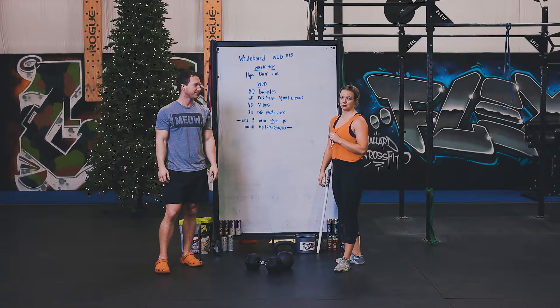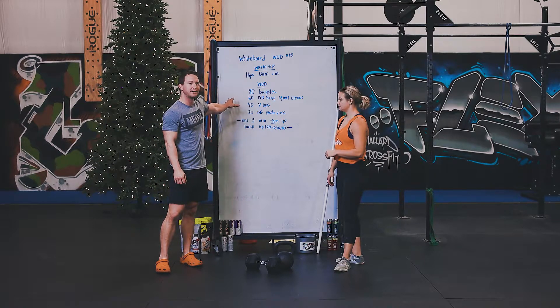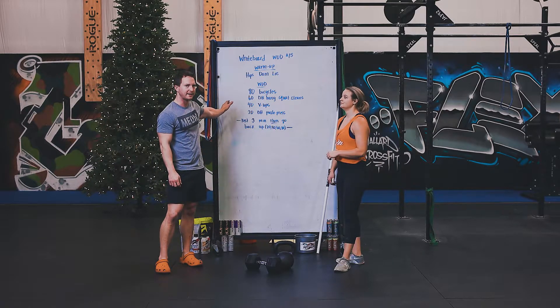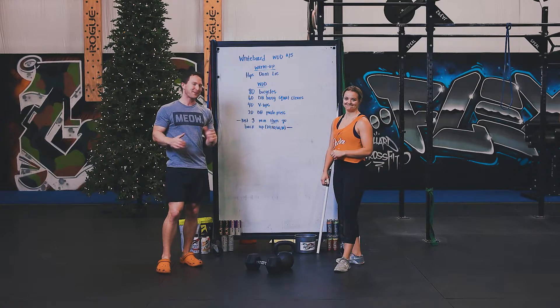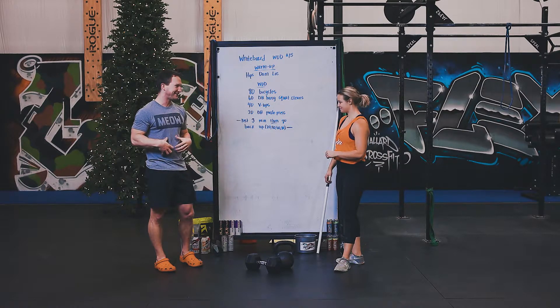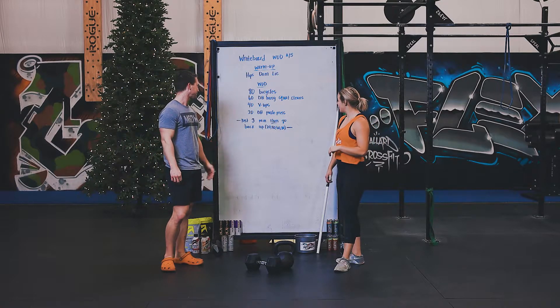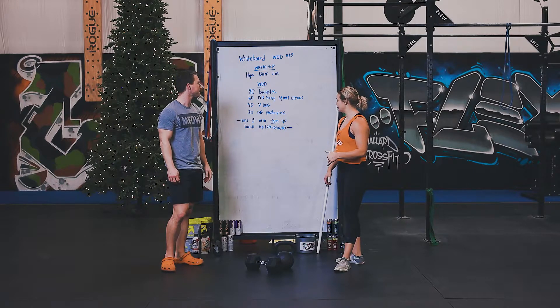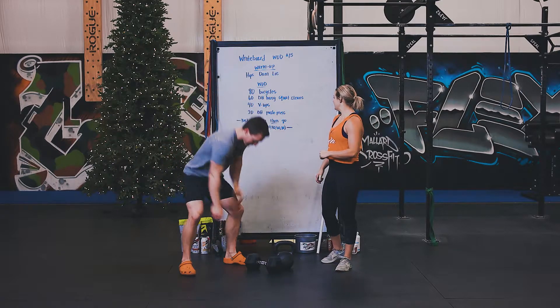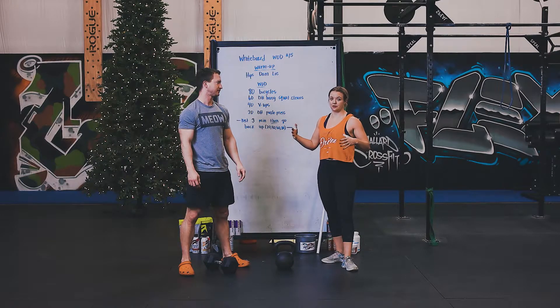Move efficiently but don't shorten the reps. Especially at the beginning of this workout it'll be really easy to start out very hot on them — probably not a good idea with 80. Take your time or your core is going to seize up on you. After that, grab either your dumbbell or your kettlebell — you have 60 dumbbell hang squat cleans.